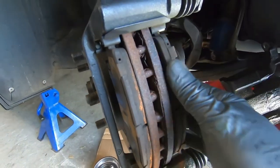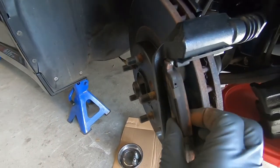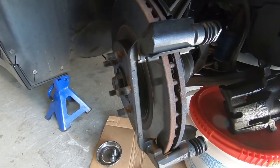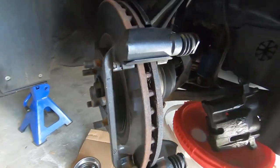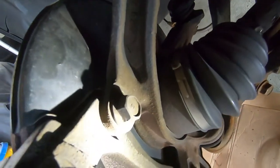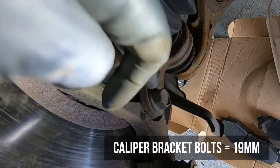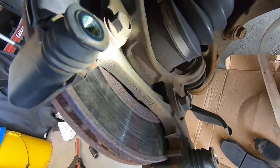Now that the caliper is out we can go ahead and remove the pads — these should just pop right out. Got the pads removed and now we need to remove the caliper bracket so we can get the rotor off. The caliper bracket is held in with two 19 millimeter bolts, so we're going to put a 19 mil on an impact and fire those right off.